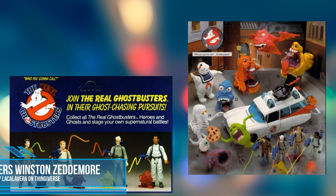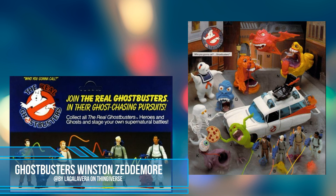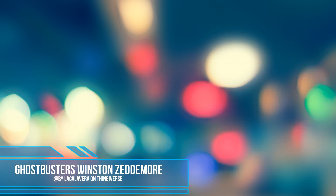So I thought, can I 3D print myself one? I had a dig around on Thingiverse and I found this fantastic file right here by this fantastic maker. He has designed a brilliant Winston Zedmore character. So let's print, build, and paint this fantastic model.